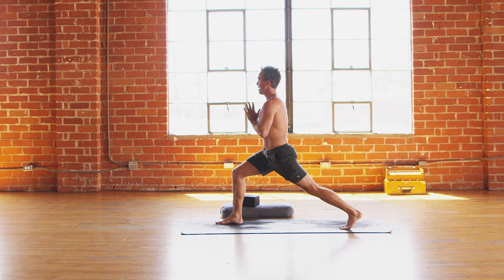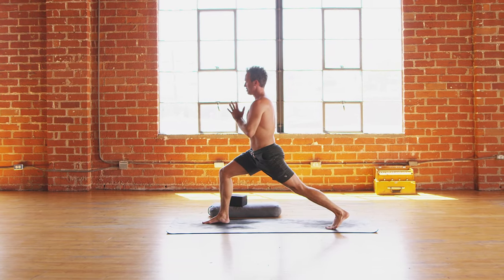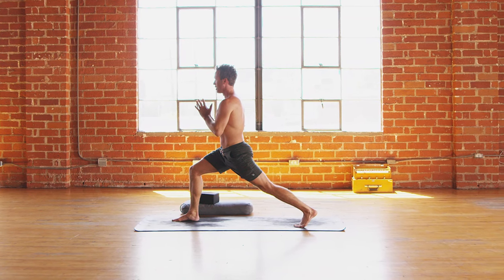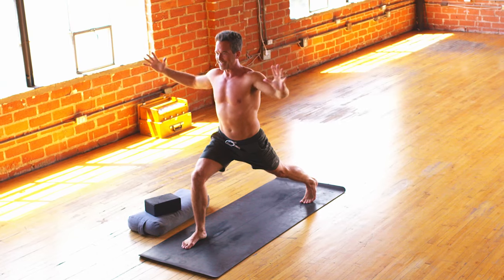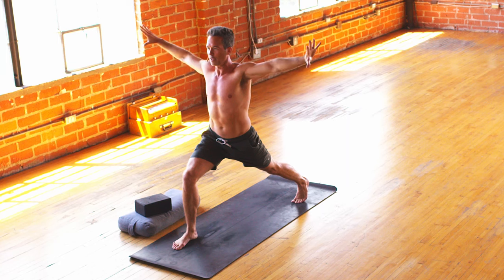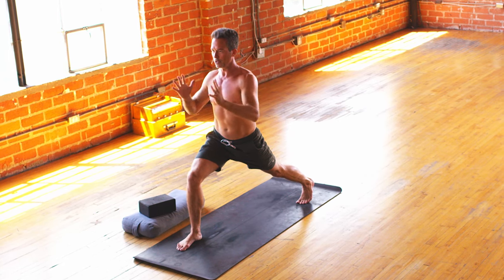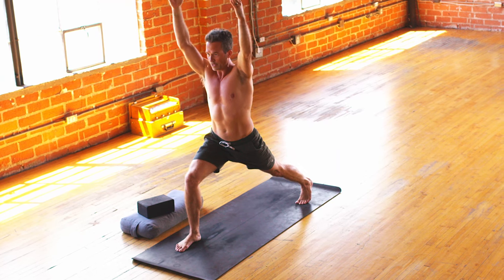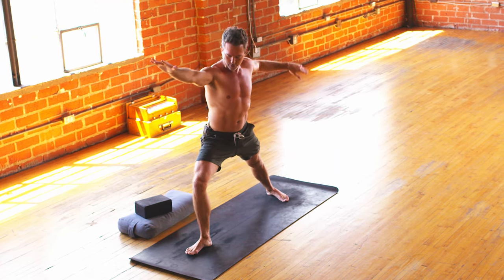Good. Now from here, open the hands out like Tai Chi — inhale. And then palms together, exhale. Two more like that: inhale, open out, exhale, palms together. One more time — inhale, spread, exhale, unite. Arms up to the sky, inhale, crescent. And then warrior two — go ahead and turn that corner.